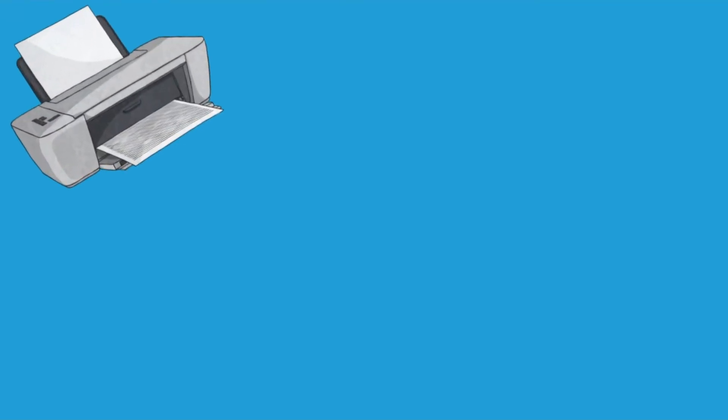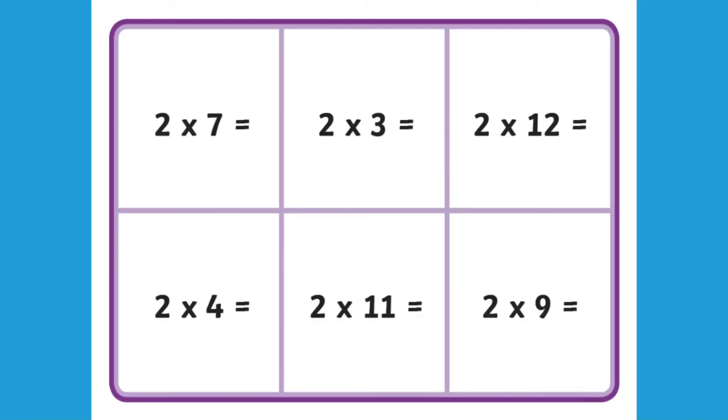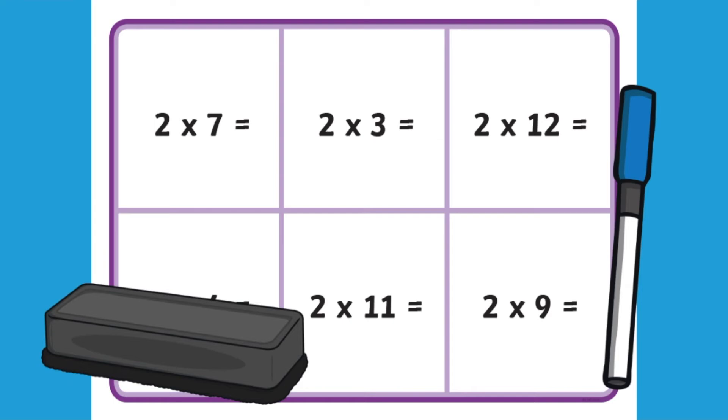To make the resource reusable, you could simply laminate it or put it in a plastic wallet. Your children could then fill in the answers using a whiteboard pen, which can easily be erased.